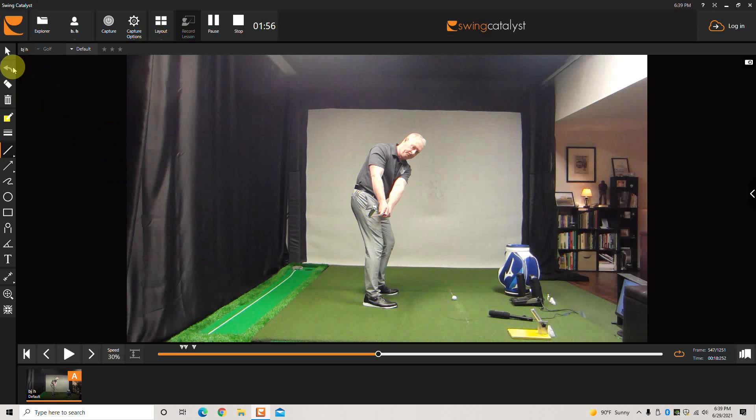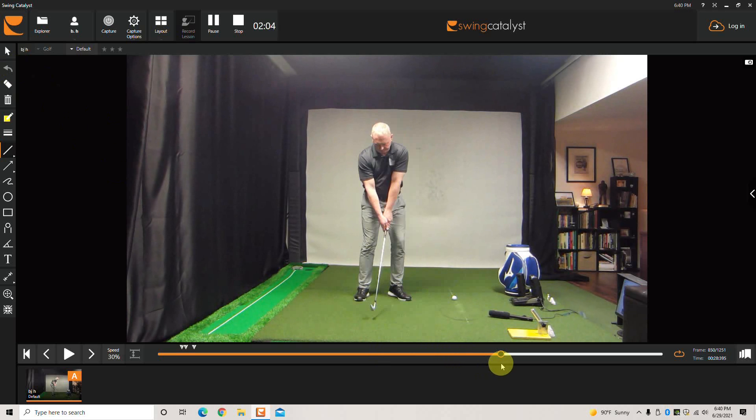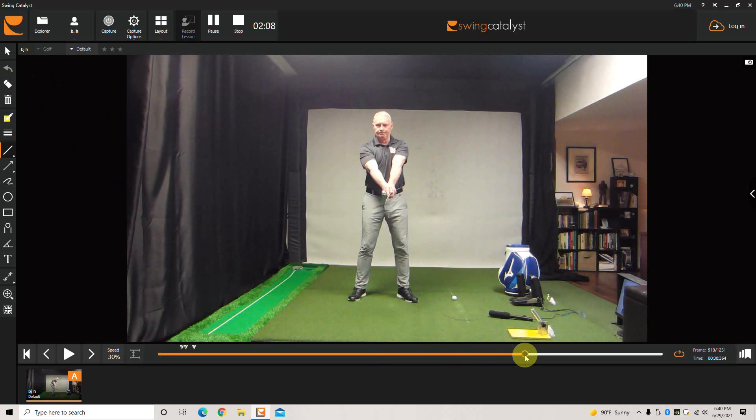That's really all there is to it. You just start rehearsing it from the bent-over position. Then I'm going to show you the front view. Again, this is how we would do it standing up, so we're getting an early turn in the chest.